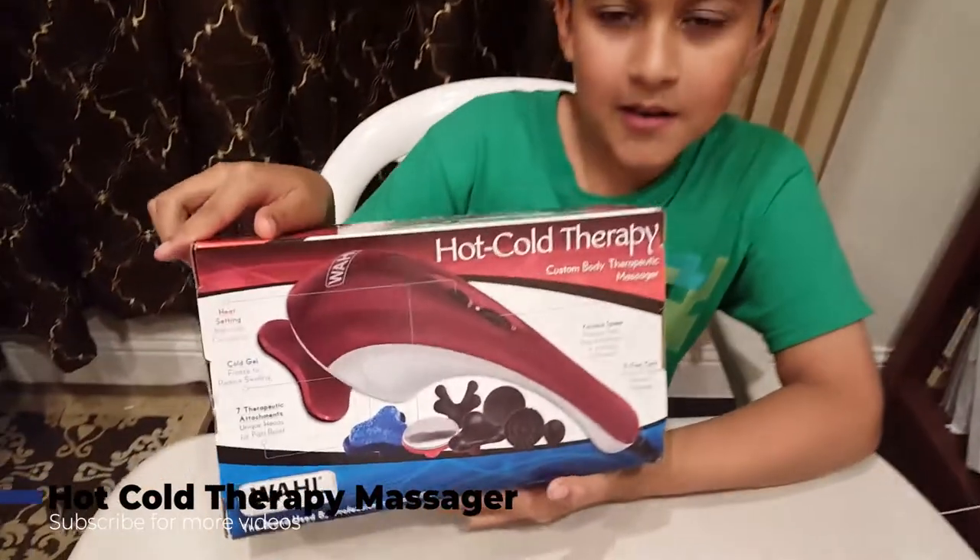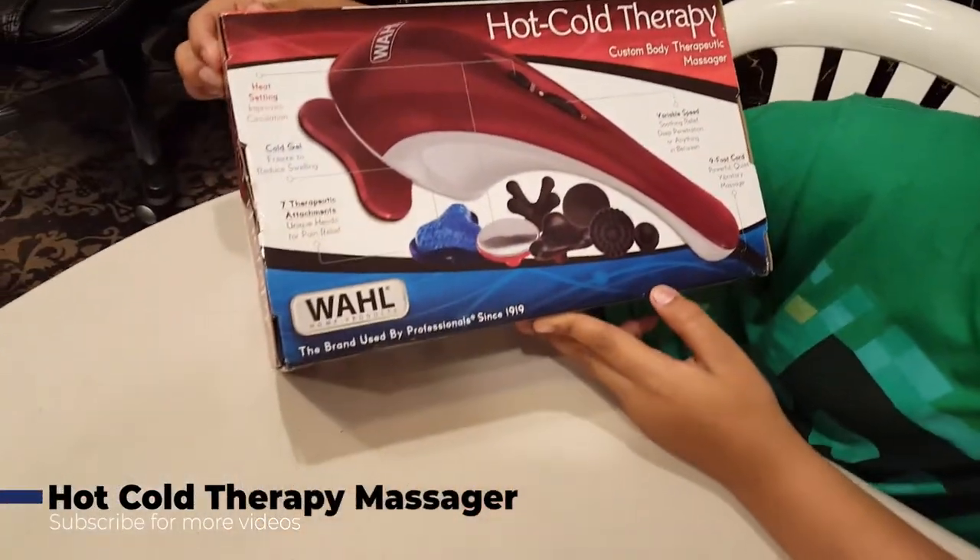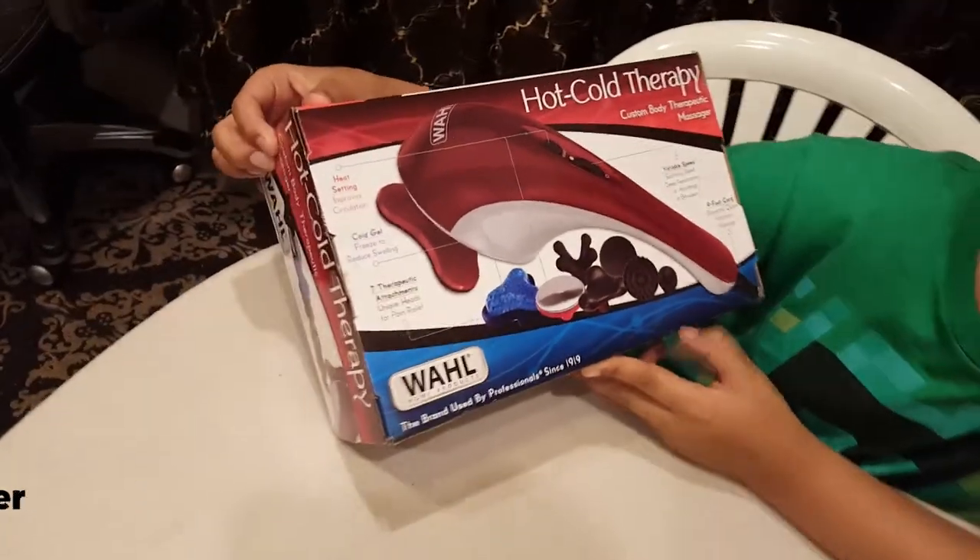Hi guys, Anik here. Today we're going to be unboxing a hot cold therapy massager from Wahal Home Products.